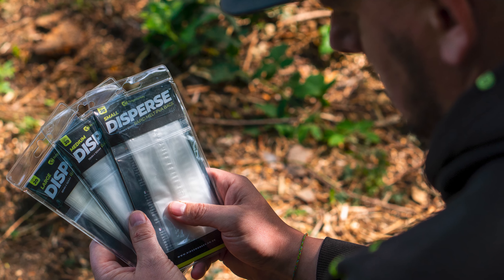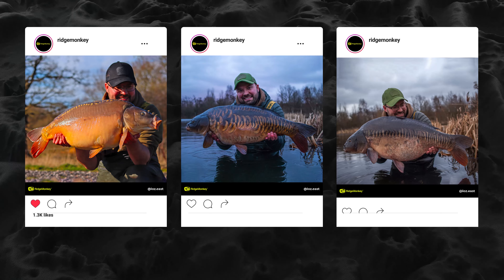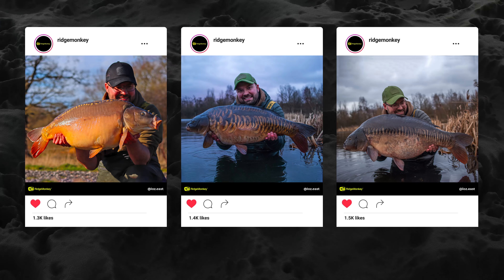I guess I got onto bags a little bit later than probably what I should have done. It started around three years ago at Linear Fisheries — I got asked to use them on a shoot, ended up with 16 fish that trip, couple of 30-pounders, and ever since that particular trip it changed my outlook completely.